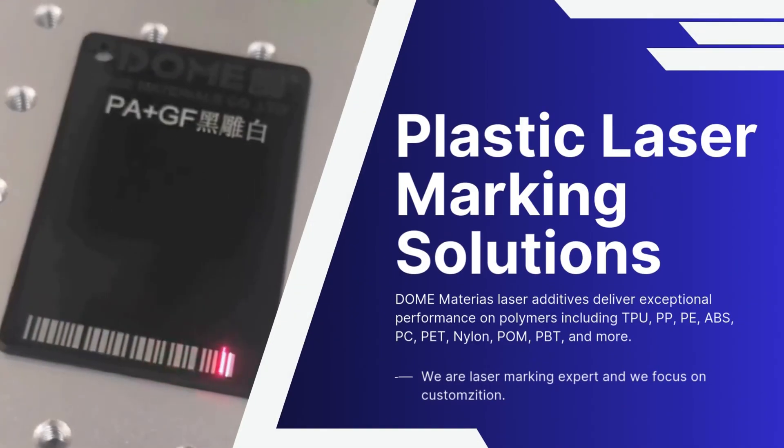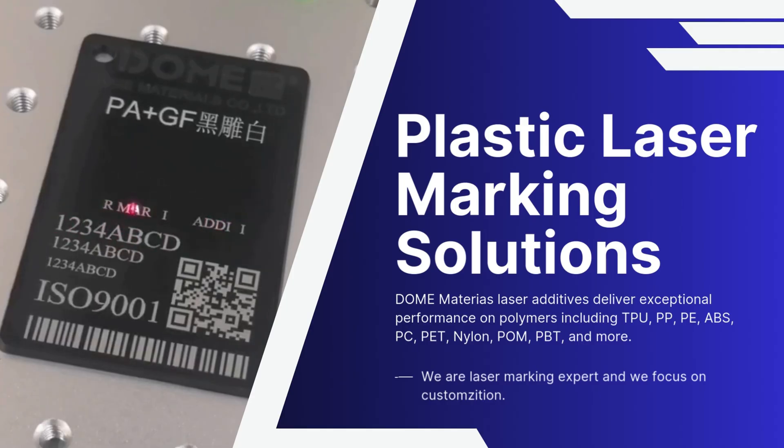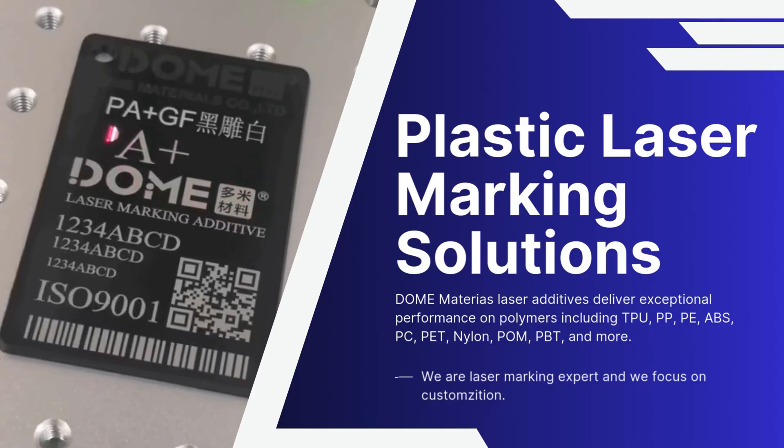Looking to achieve crisp, durable laser marks on plastics like Nylon PA-6/PA-66, TPU, PP, and ABS? Start with the right laser machine. Fiber lasers are ideal for high contrast marks on ABS, TPU, PA, and PP, while UV lasers excel for precise, low-heat marking on sensitive materials.